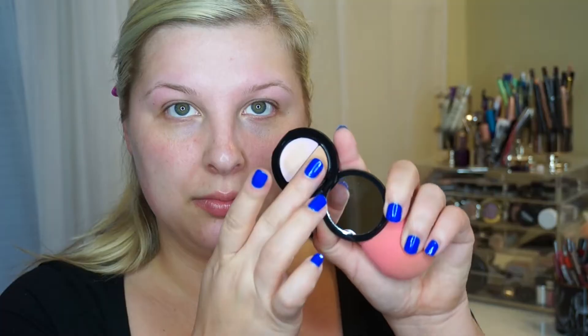To start off with our face, I'm going to conceal my dark circles using the Benefit Boing Concealer, just putting that in the inner corners. And then I am using the Cover FX Illuminating Primer to prime my skin and give a little bit more dewy finish.